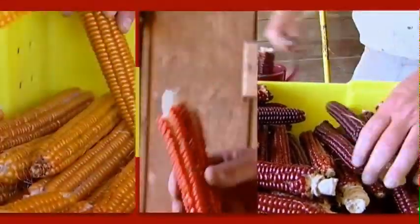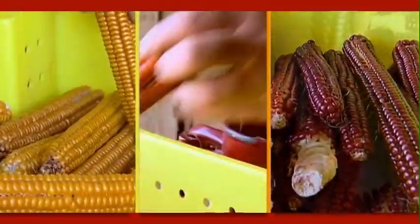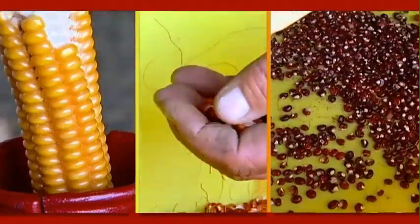In the past I've just mixed up the corn, but this year I've decided to separate out the reds, yellows, and oranges and plant them in the field in different places so I get a better understanding of the colors and their relationships to one another.